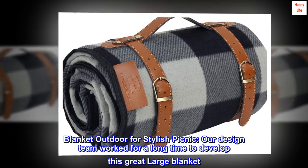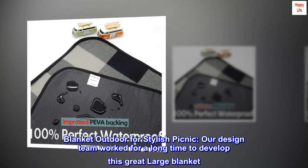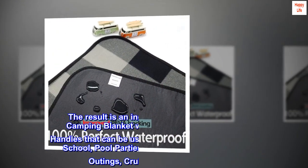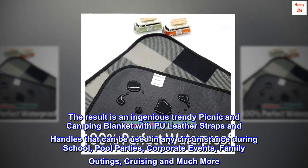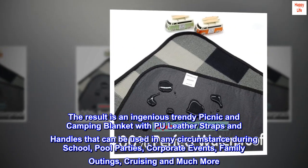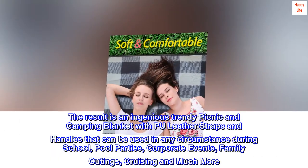Blanket Outdoor for Stylish Picnic. Our design team worked for a long time to develop this great large blanket. The result is an ingenious, trendy picnic and camping blanket with PU leather straps and handles that can be used in any circumstance — during school, pool parties, corporate events, family outings, cruising, and much more.